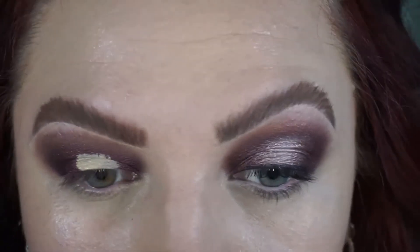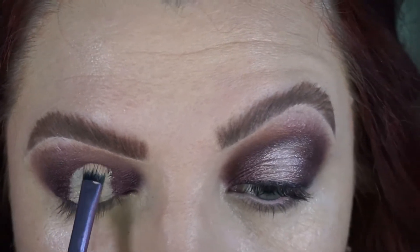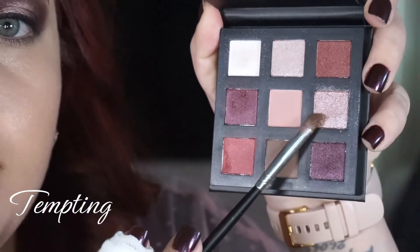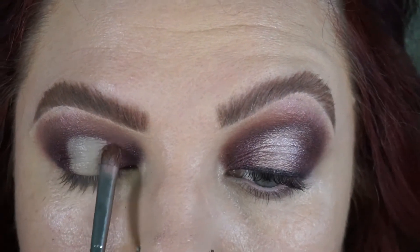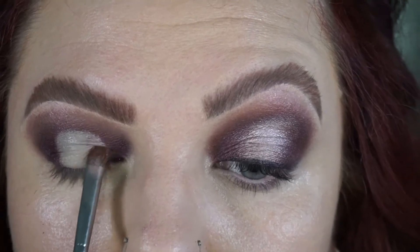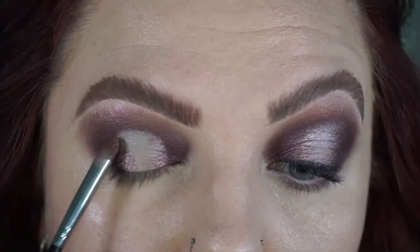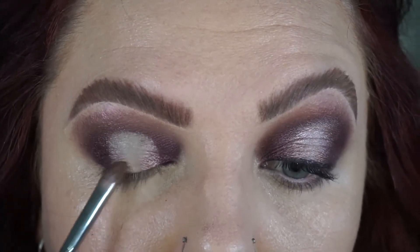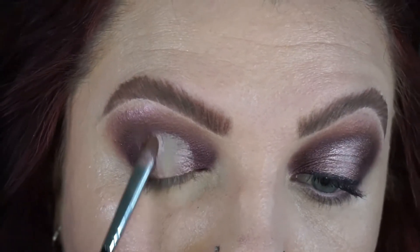Going in with my Too Faced concealer, I just tapped a bit on the lid and then looked up to see where my mobile lid will touch my crease, and I'm using a brush to blend that out. Then taking the shade tempting on the inner and outer parts of that concealer — we are going for a halo eye, so we need a bit of a transition so that it looks 3D.